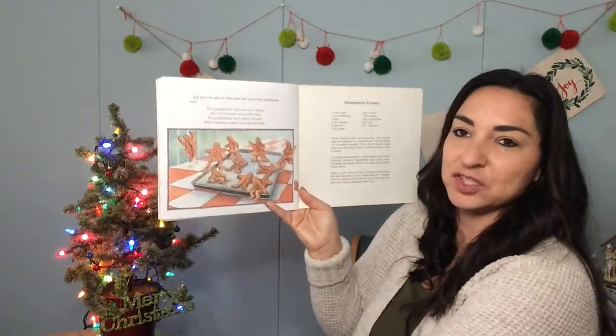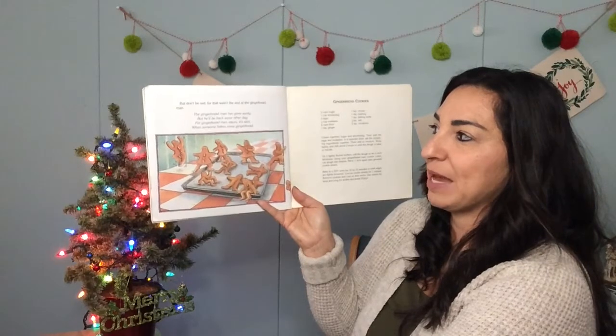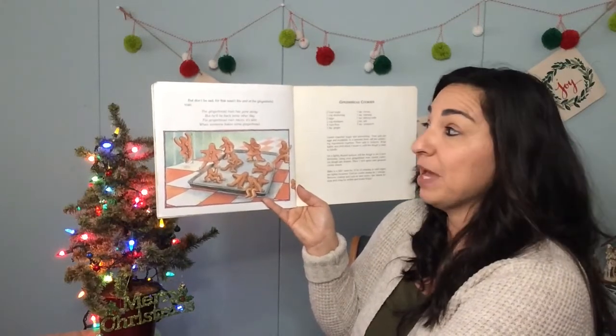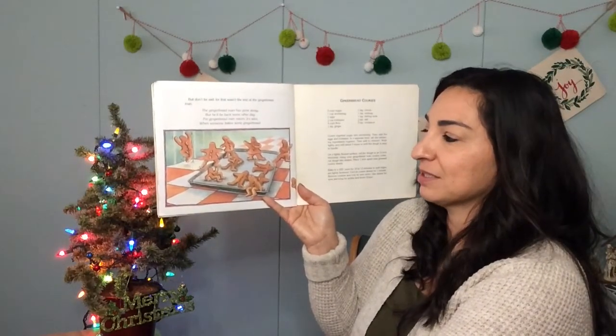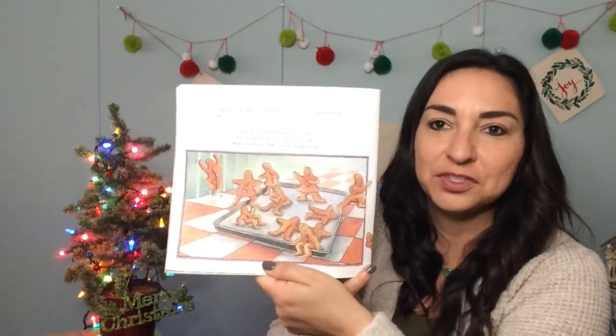But don't be sad, for that wasn't the end of the gingerbread man. "The gingerbread man has gone away, but he'll be back some other day. For gingerbread men return," it said, "when someone makes some gingerbread." So there's all the different gingerbread men. That's a fun story — a classic! I hope you enjoyed that, and I hope you get to make or taste some gingerbread cookies this week. All right, have a great day, my friends, and I will see you next time. Bye!